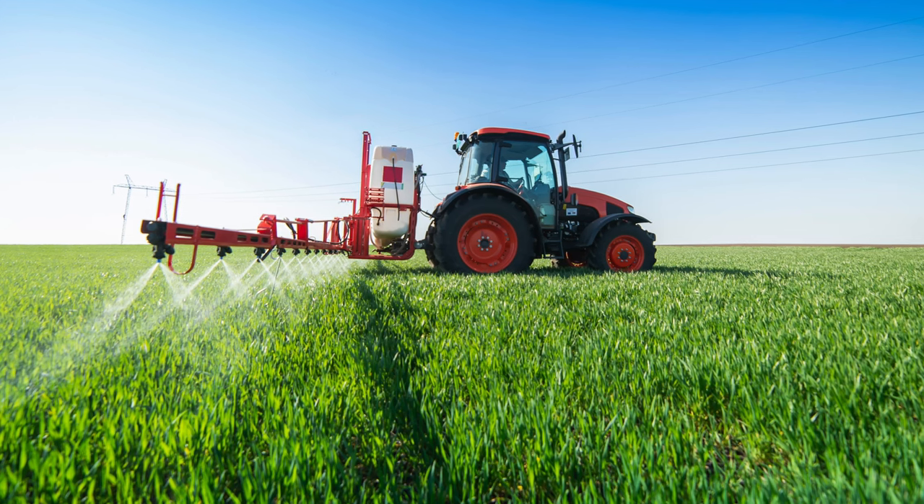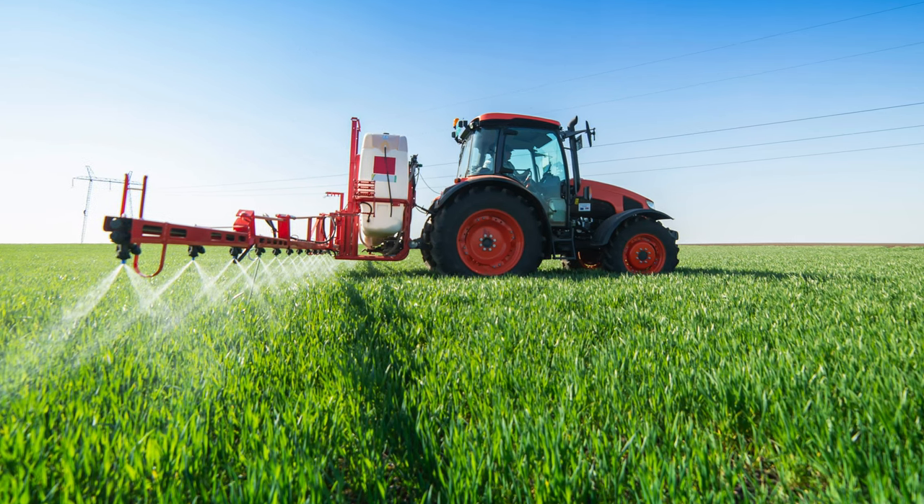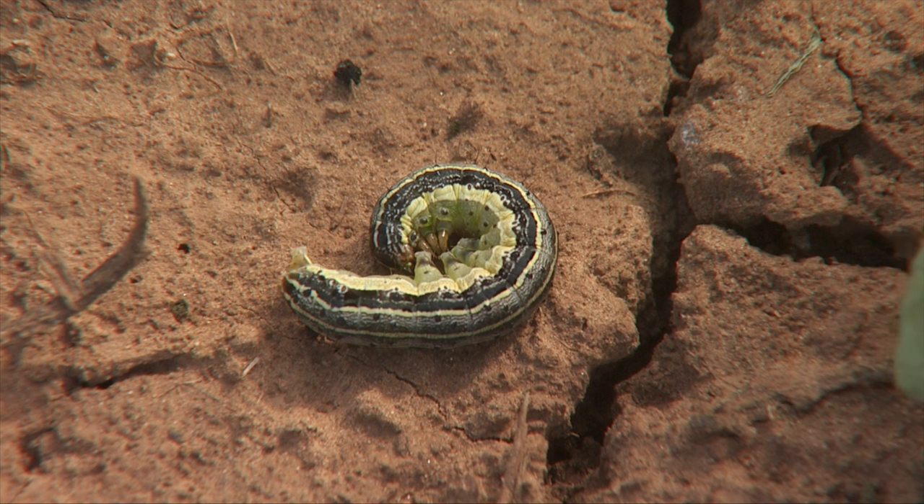The key to treating for fall armyworms, particularly this time of year when the wheat is small and there's not a lot of foliage, is to make sure if you're making an application of insecticide to use as much carrier as you can. If I'm doing ground rig, I wouldn't want to use anything less than 20 gallons per acre, because you've got to get it covered on the ground and on the foliage itself so that any caterpillars crawling around get in contact with the insecticide.